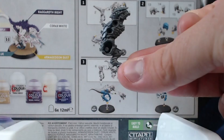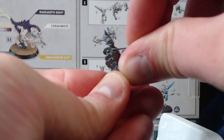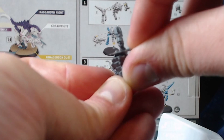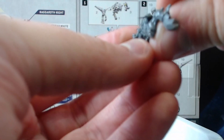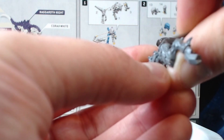Here we have the first part, but we need to remove the bits left over from the previous step using a craft knife. Hopefully you already have a basic understanding of knife safety. Do remember not to apply too much pressure when cutting and keep your body parts out of the direction you are cutting. If you are not confident with a knife you can always use a mould line tool instead.